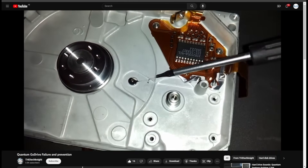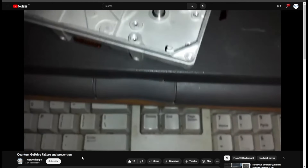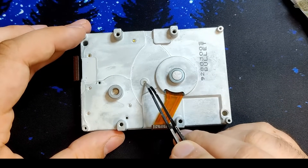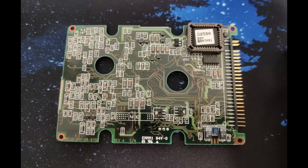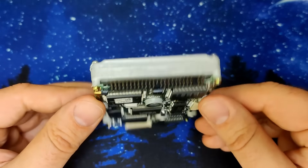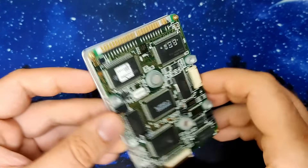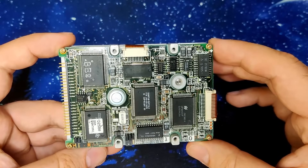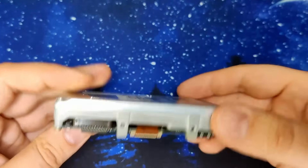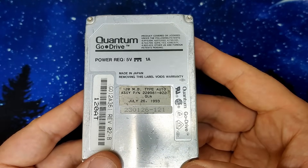Unfortunately, this rubber part seems to disintegrate over time, to a point where it just melts away. We can see that this drive does have the part in question because of this metal insert that is visible here. At this point, I wonder if this drive is actually salvageable. Based on the information from Tech Knight's video, I have my doubts. So let's investigate and have a look inside the drive. I am fully aware that once we cross a certain point, this drive will be unrepairable. But that's okay — I have no hopes for this drive anymore. Let's get the cover off this drive.